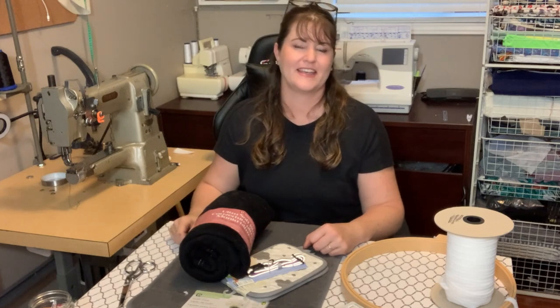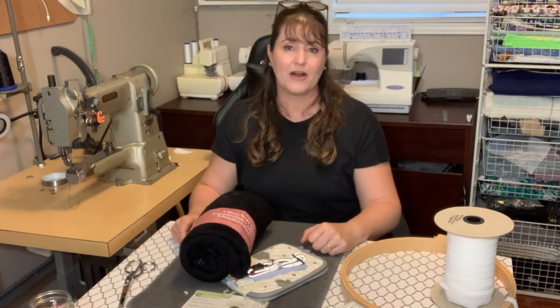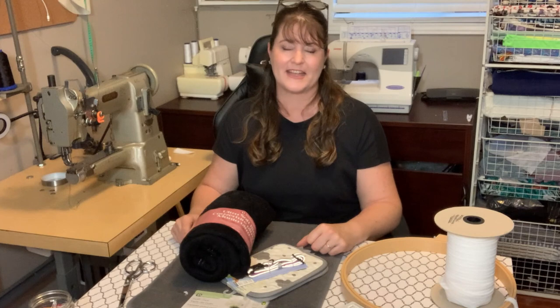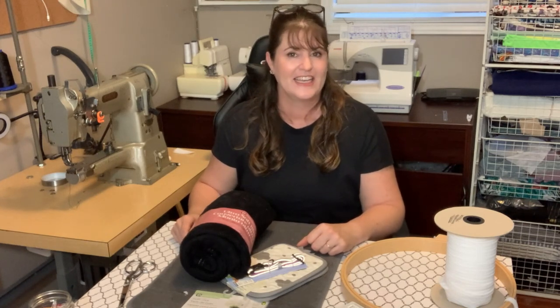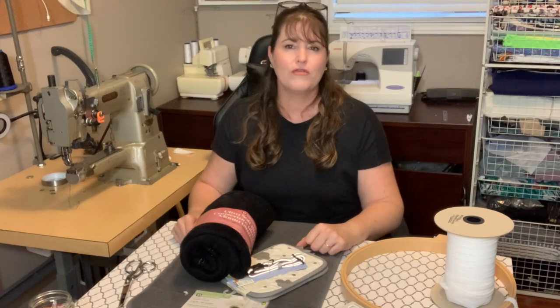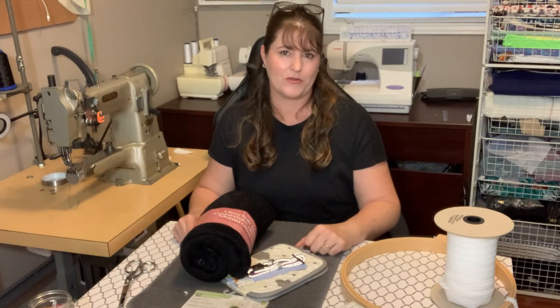Hi friends, it's Amy and I'm your sewing teacher. I'm here this week to talk about our lovely little pets. I know so many of you out there have dogs and cats, but some of you have rabbits, a hedgehog, ferrets, and guinea pigs — lots of little critters that we all love. But over COVID, many of our little critters just haven't had the stimulation that they normally have.